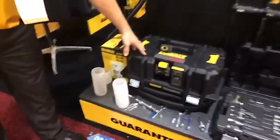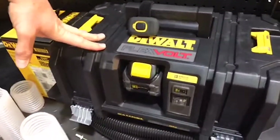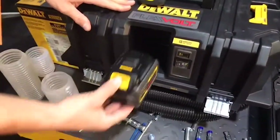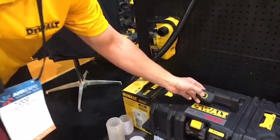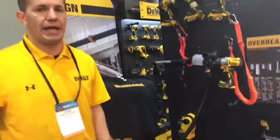This is the dust extractor. It's Table 1 compliant so you can use it with any corded or cordless dust collection units. It runs on our FlexVolt system as well. It comes with a cordless remote so you can turn the vacuum on and off when using it in remote areas.